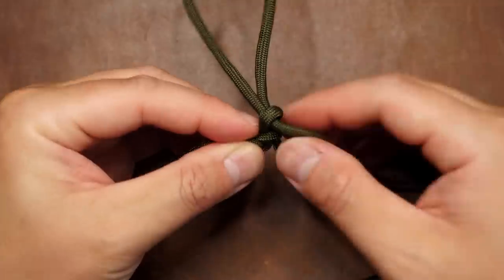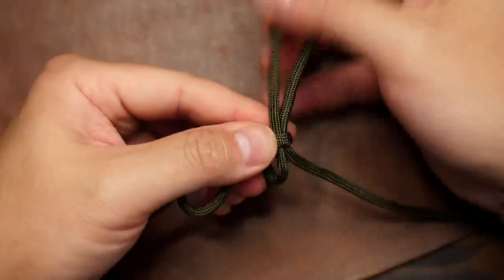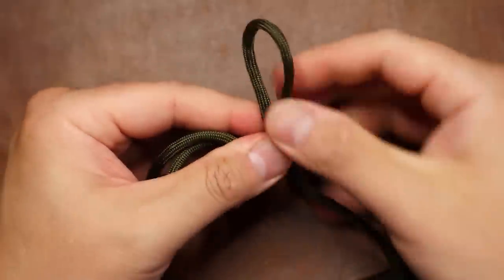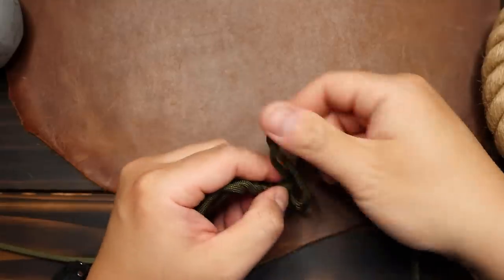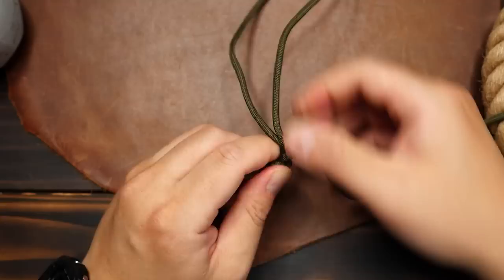You're going to continue tying your brocade knot and it's going to naturally start to curve around in a circle. Continue to make your way around, and you can gauge how much you need as you go.